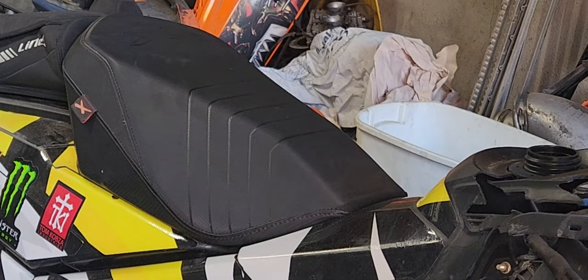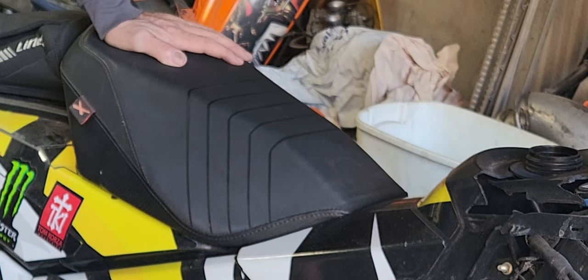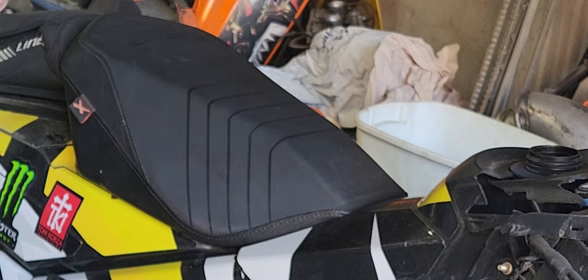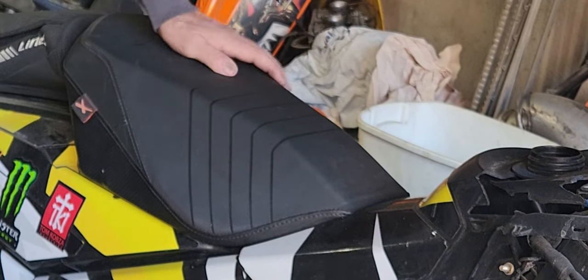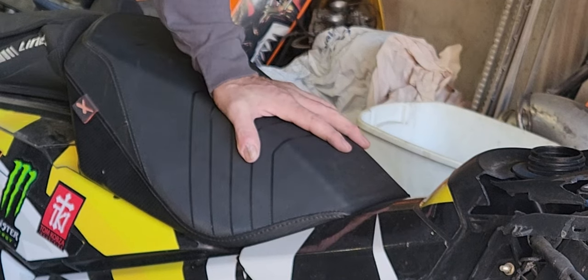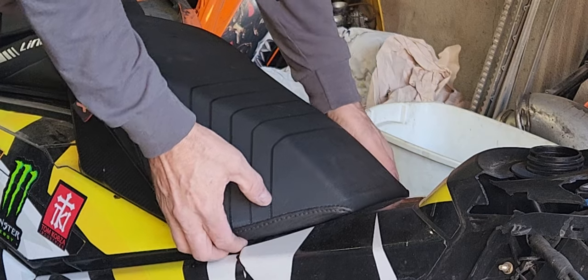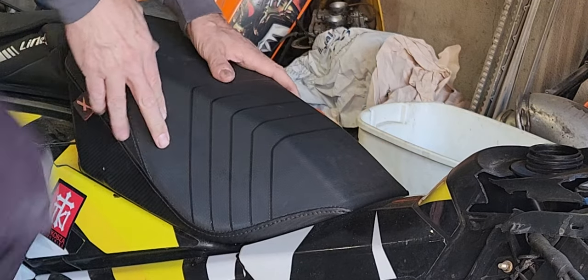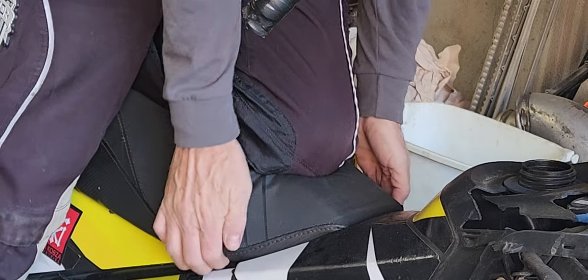We're talking about this specific sled: a 2018 Gen 4 850 Summit X. There are two videos I found on YouTube regarding how to take the seat off, and I was trying to figure out this one. One video and Dave Verona were both showing something about pulling out two snaps right here, and the other video showed somebody sticking their knee on the center and popping two tabs by pulling out. I was not finding it with this seat.